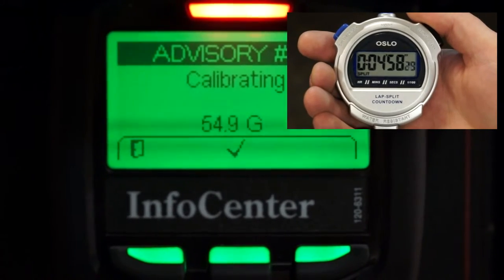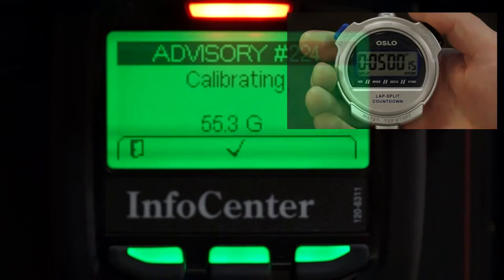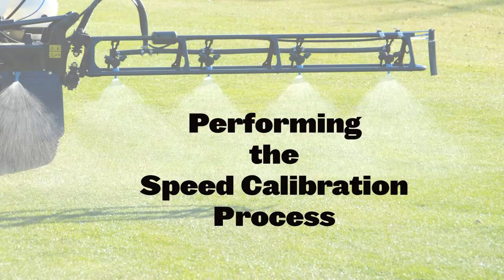Then click the check mark in the center of the Info Center and you're done. Our machine was right on. However, it's okay if the gallons displayed here do not match the quantity you entered earlier — that's why we're performing the calibration process. Next, let's go through the speed cal process.